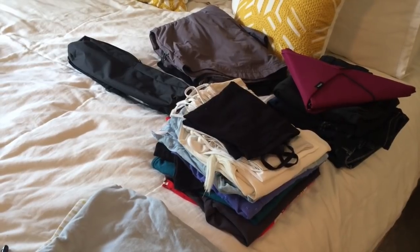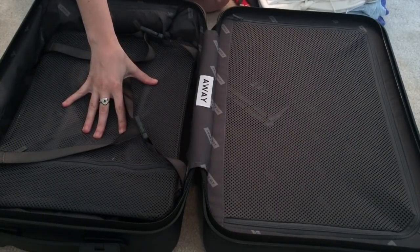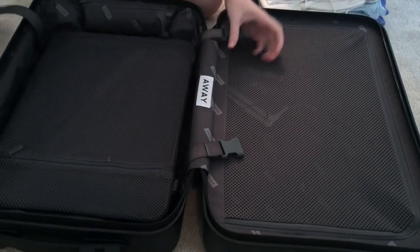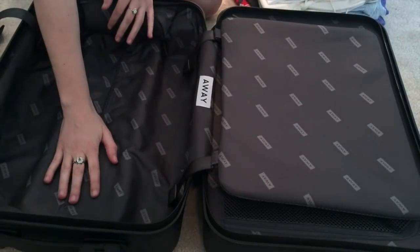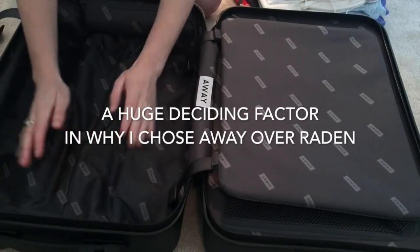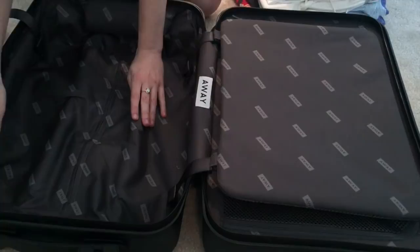The way this suitcase is designed, they say one side should hold anything that is squishy — so your clothes go here. This flap unbuckles, flips over this way, and you put everything in here. The battery pack that powers the charging port is located here, and as you can see, it takes up only a tiny amount of space — not a big deal at all. You just don't want to put something hard that can't bend on top of it.